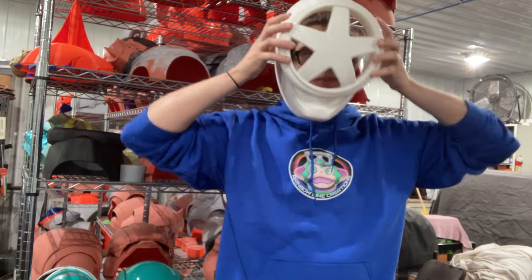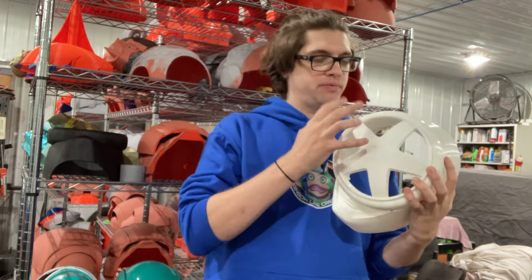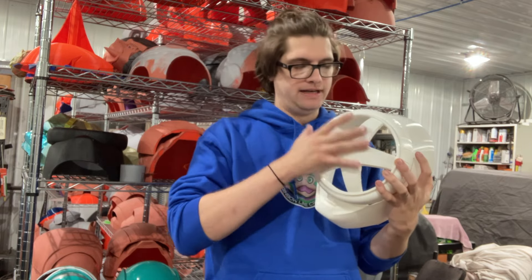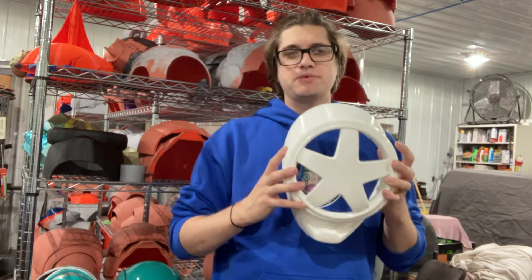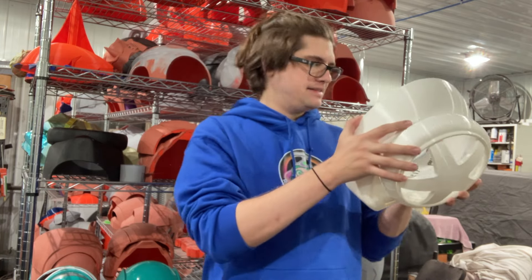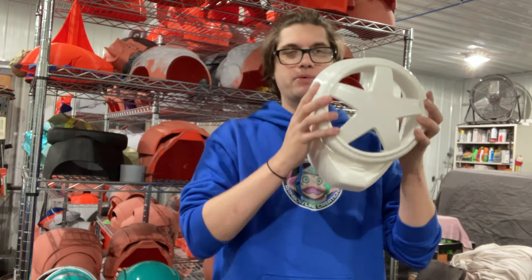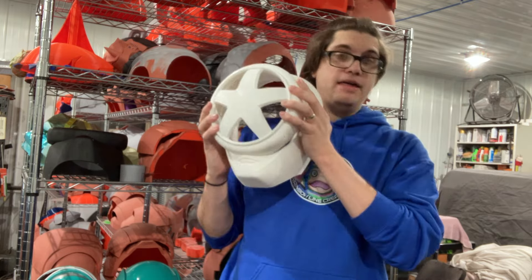Everyone says it's really hard to see out of here — it's not that bad. We'll get the visors vacuum formed by getting the buck printed. We're going to get started on getting these smooth and get it ready so we can get at least these three done before the show comes out. I know there's orange and black still but there's not enough reference right now to get them modeled. So this is the best we got. Let's get some spot filler on it and then we'll get saving.